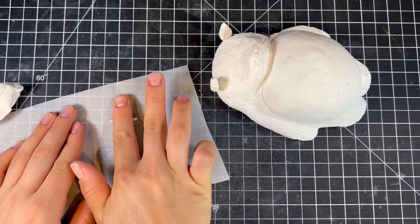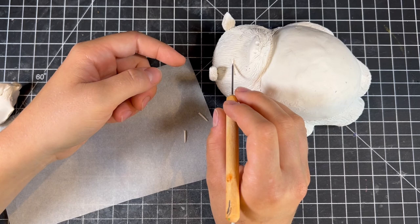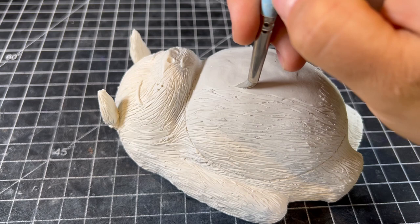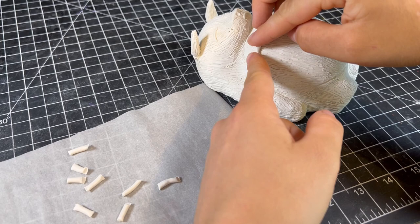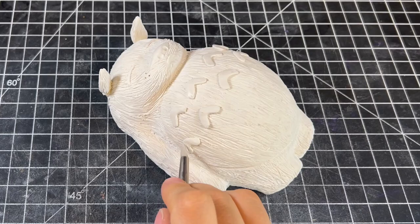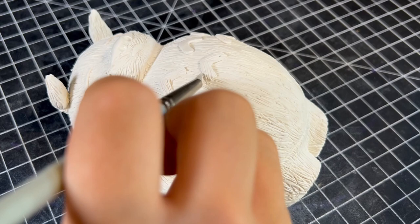With the fur done everywhere except for his belly, I'm going to define his eyes and mouth a little bit more by adding thin rolls of clay on top. This will be easier to paint later on and help them be a bit more discernible amongst all that fur. Finally, we can add his glorious belly fur and the grey markings that sit on top of it. I shaped them until they look sufficiently arrow-like and then I made them furry. When I was adding the fur texture to the markings, I made sure to texture it in a different way so it would be kind of easier to see since, as I said before, this guy's got a lot of hair.